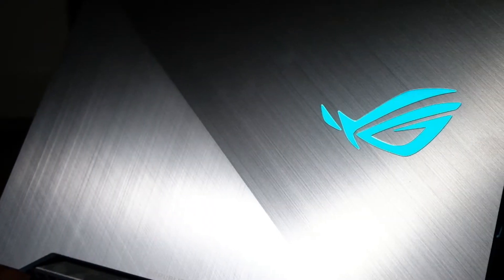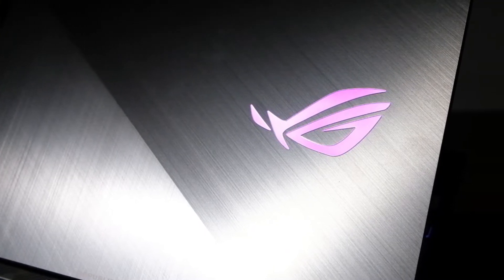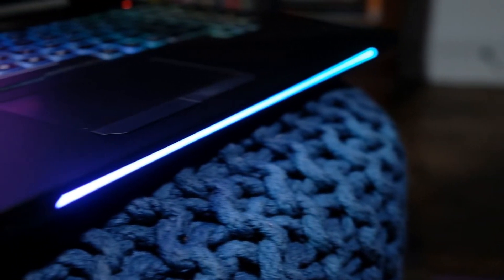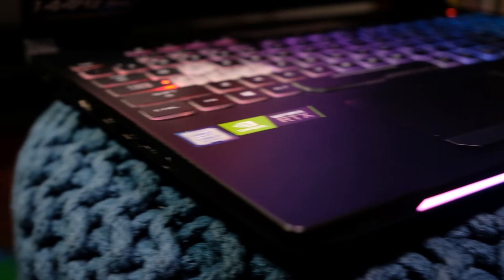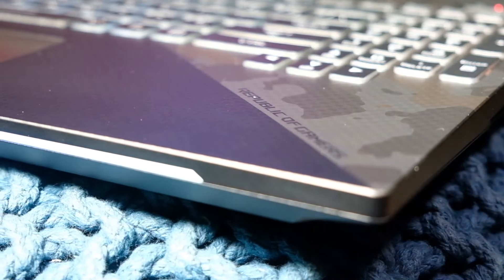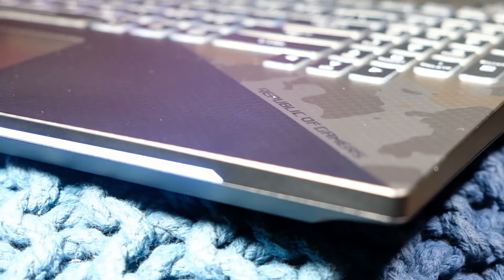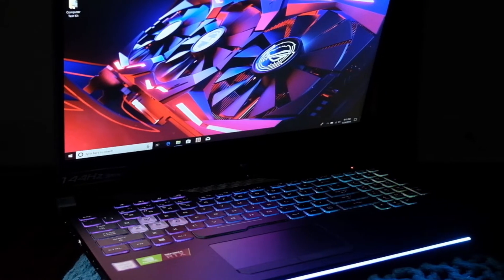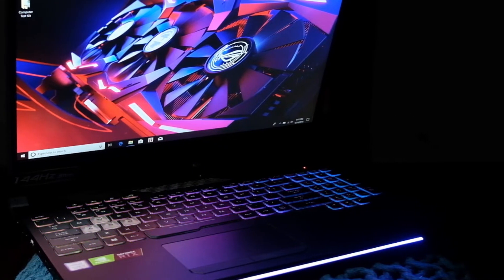First, I want to talk about the experience of the machine. When I pulled it out of the box, I was really impressed. I love that aluminum top cover, love that glowing ASUS symbol as you're working — kind of gives that feel. That bar on the front is super cool; it projects down rather than up so it's not shining in your face all the time. But if you don't want it on, you can dim it or turn it off within the control settings. This computer has a really good vibe — it's one of those really cool curb appeal computers.